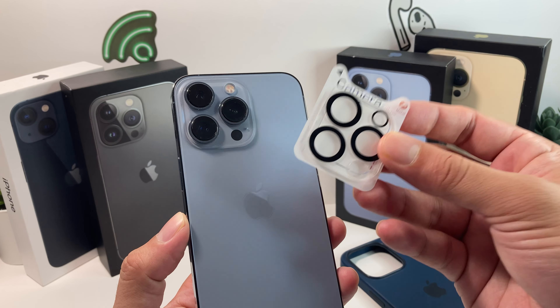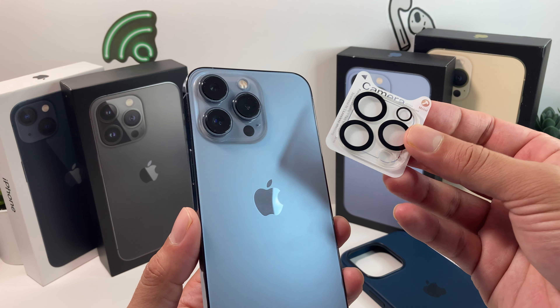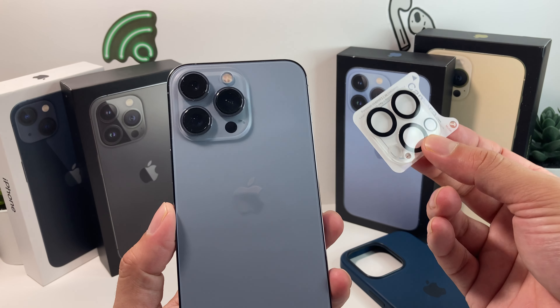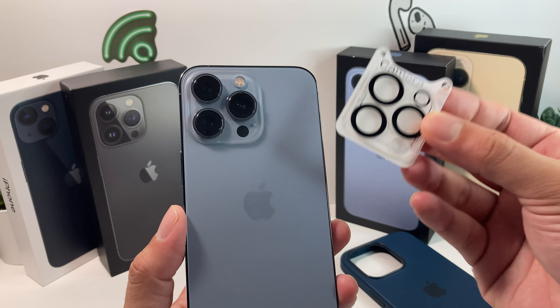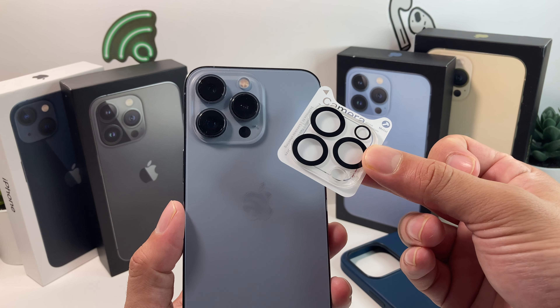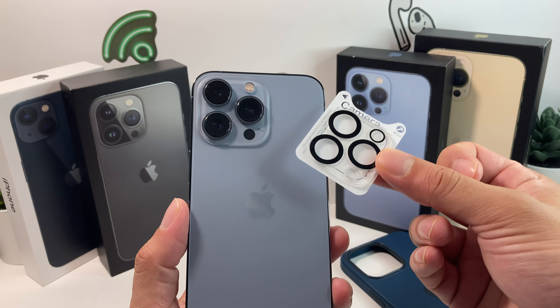These lens protectors can help with things like scratching, and there are other benefits to using them. They're pretty cheap to get — you can find them on eBay or Amazon for only a couple bucks for your phone. It's another preventive measure.